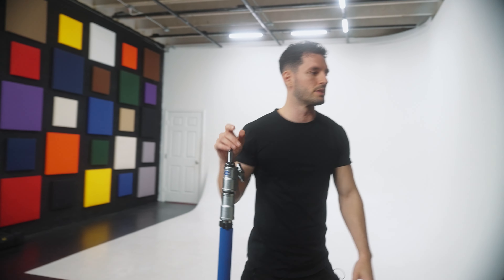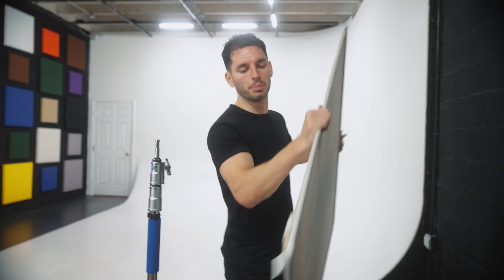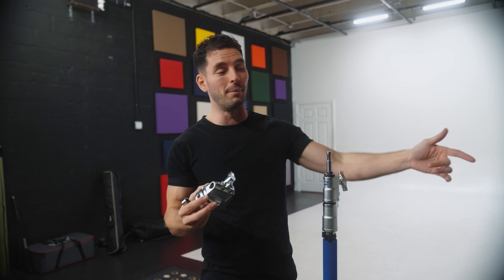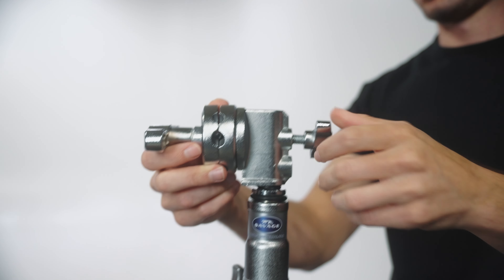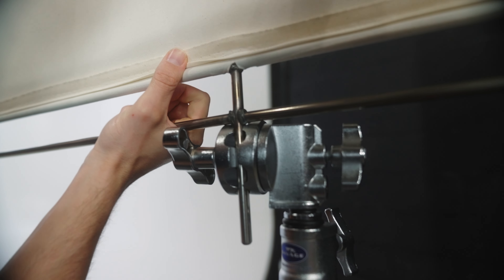The next thing I'm going to do is add my bounce to the C-stand, and for my bounce I'm using just unbleached muslin. We're going to take this clamp and attach our bounce to the C-stand by putting the stem of the floppy into the clamp. Now that we have this attached, we're going to angle this down a little bit because the goal is to shoot the light up into the muslin and then have it reflect back through a grid cloth.